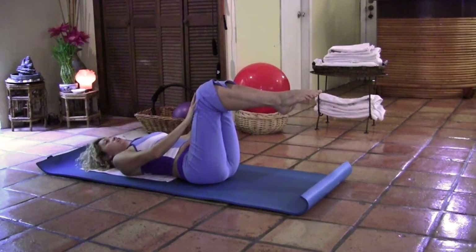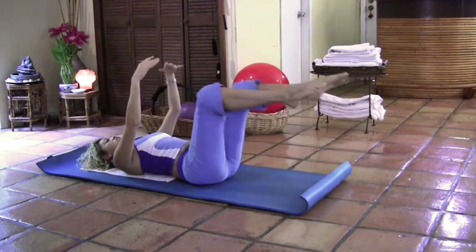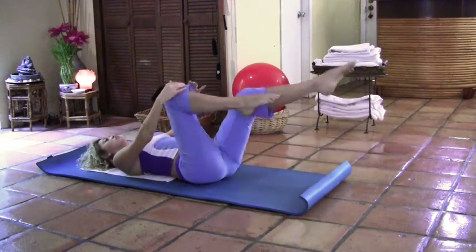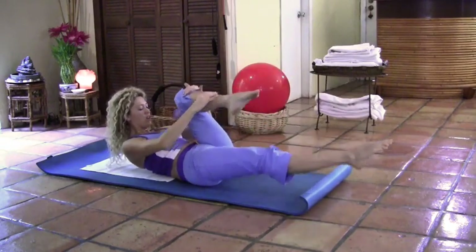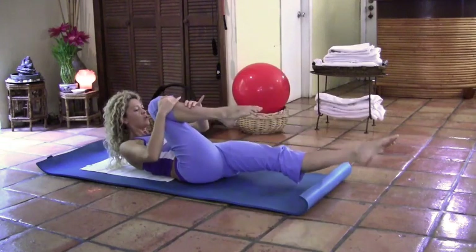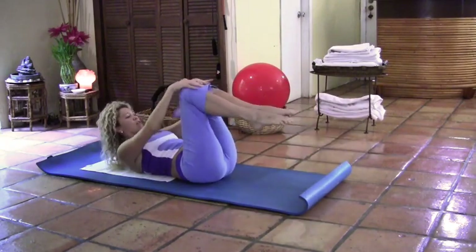Now we're going to go into single leg stretch. If you have neck pain, remain on the floor; otherwise, lift the torso. Let's do a modification first and then the full exercise. Extend the left leg and grab the right knee. Take a deep breath in, and as you exhale, switch legs. If your neck is strong enough, take a deep breath in and as you exhale, lift the torso up, bowing into that leg. Keep going — single leg stretch — pulling the shoulder blades down and the stomach in every time you exhale. Point those toes and engage those quads. Two more each leg. Last one, and rest all the way down.